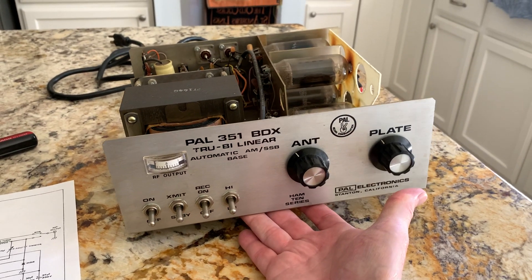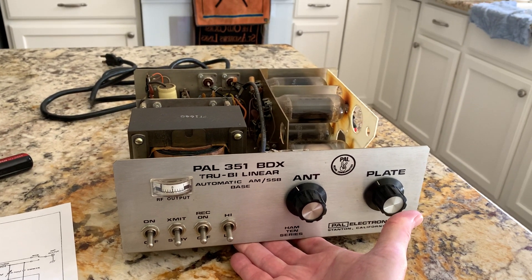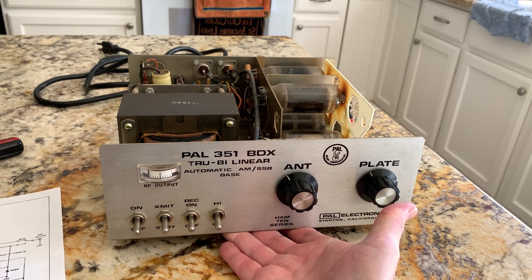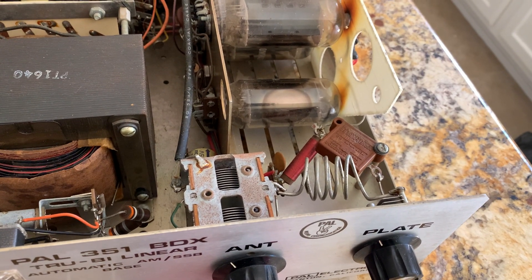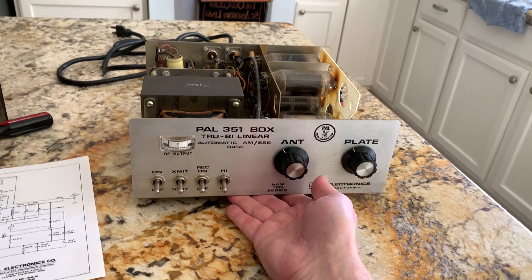I bought this thing a few years ago — found it on eBay, dirt cheap. I thought it's a portable little amp I could take on a trip with me if I wanted to work the higher bands with my transceiver. I could modify it all the way down lower, maybe on 40 or 80, but there's not enough room to cram that much of an inductor, and I already know the lowest this is ever going to go is 20 meters.